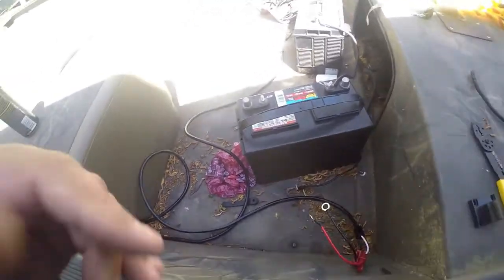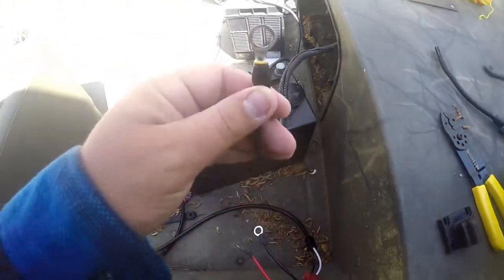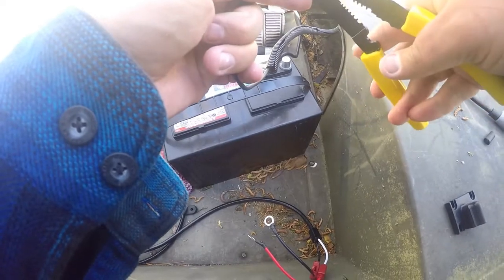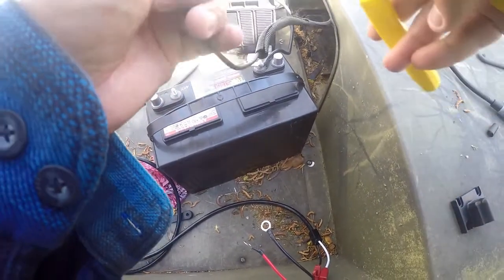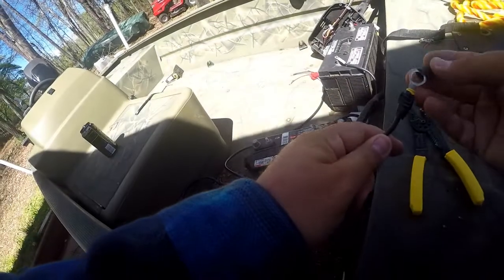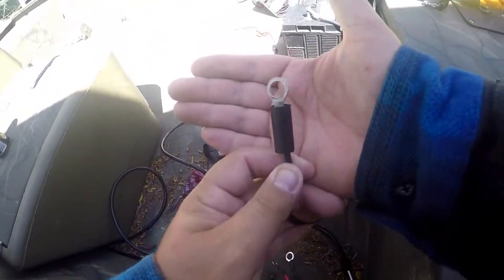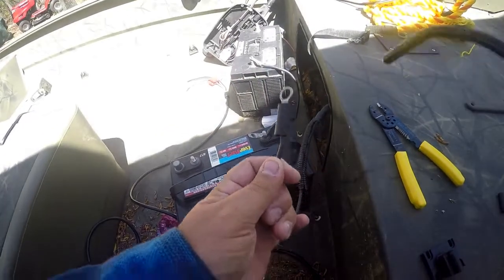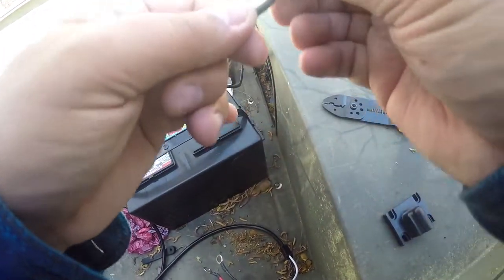Just when you think you're ready to get going, this clamp has not wanted to stay on. So we're just gonna fix that with a quickness because I want to get this done — I have stuff to do today. We're just going to slide some shrink wrap over this, torch it, and it should be good to go. All shrink wrapped, ready to be put back on — quick fix.